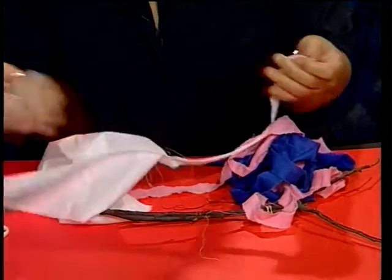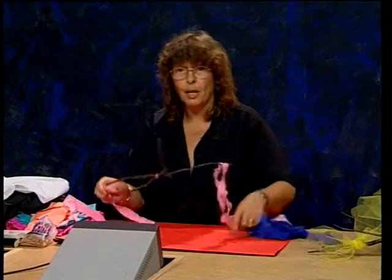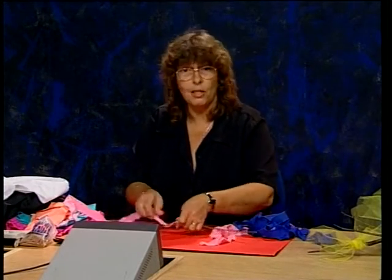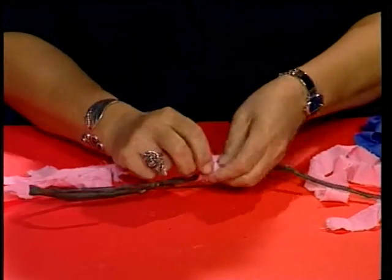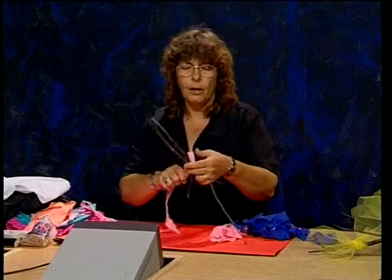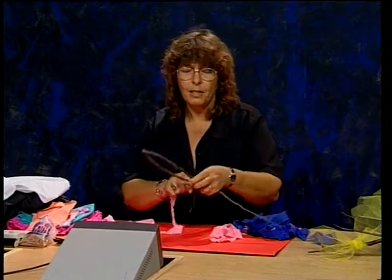Først har jeg fundet nogle grene, der strider til siderne, og sat dem sammen her til midten, så ligner det næsten en fisk. På dem kan man komme stofstrimler – det er stofstrimler klippet af gamle stofrester. Man klipper et lille hak i et stykke stof og river det. Det lyder ligesom en bukse bag, der revner! Når man har en masse strimler, begynder man bare: binder en knude, så den sidder fast, og må ikke falde af igen.